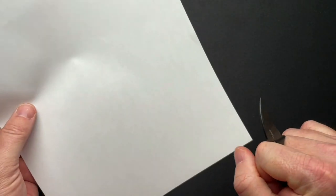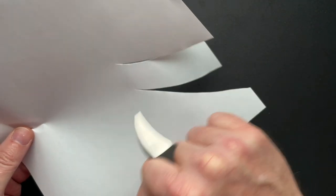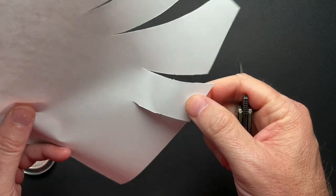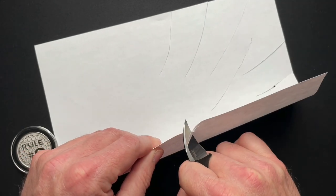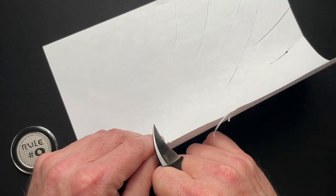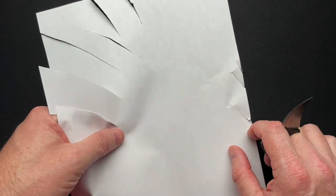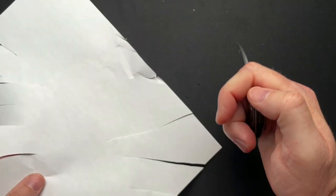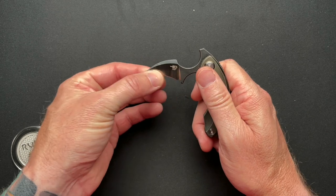I don't normally do cutting tests on my channel, but I wanted to show you on a piece of paper just how useful it is. It really just kind of pops in and with no effort at all it just cuts. It's sharp — literally no effort. Now granted, this one has been passed around a group so it's not as sharp as it could possibly be, but you could sharpen this up and it's going to do some damage if you chose to use it as a defensive tool.